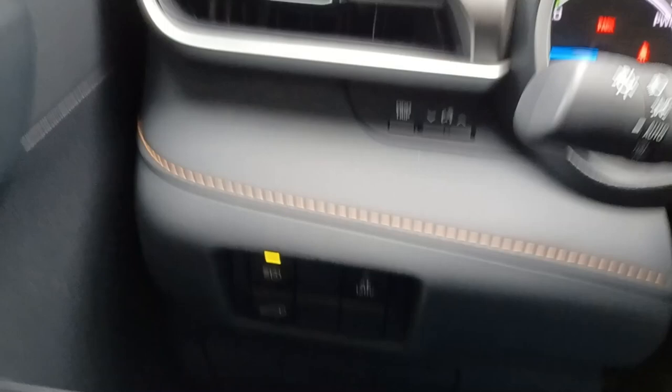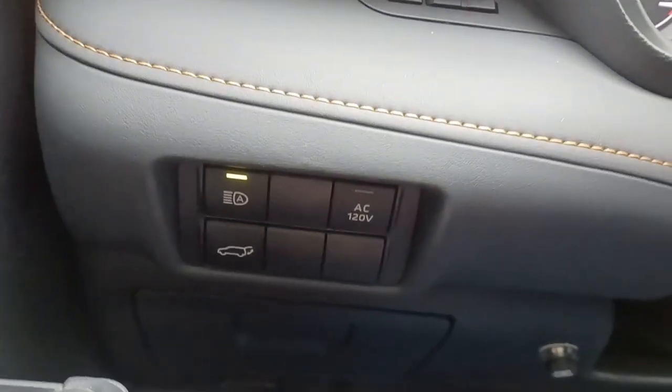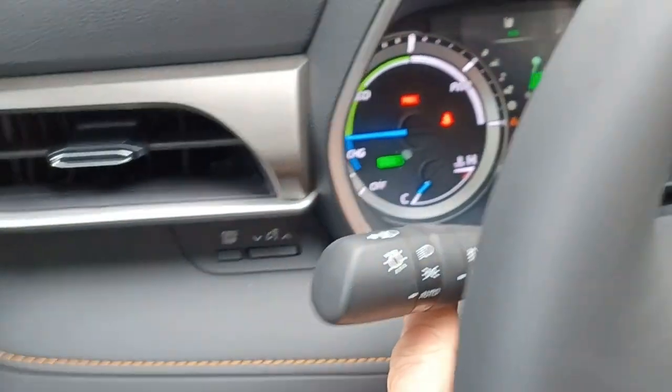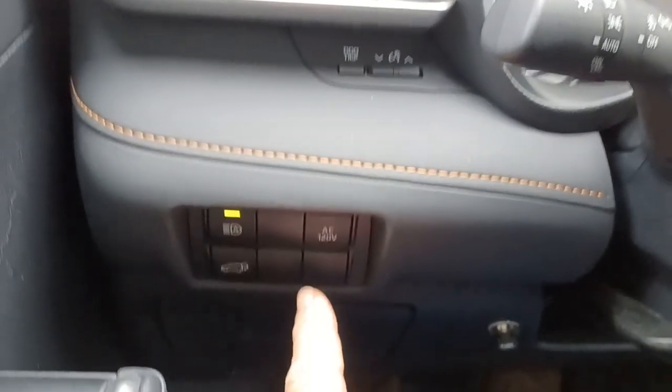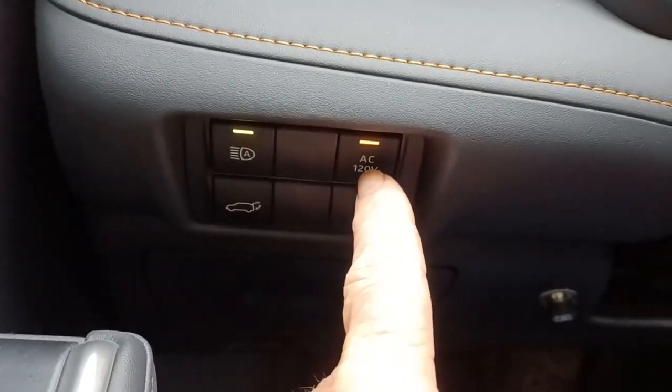The button for the AC inverter is on the left. It's hard to see in the dark. It's right below and to the left of the dash and steering wheel. You just press that, and the light should go on for the AC.